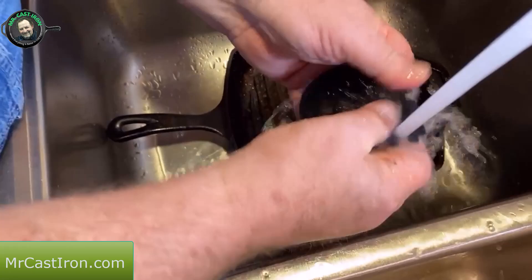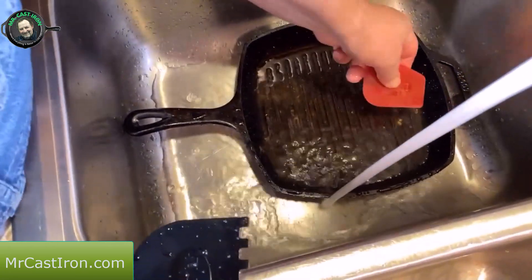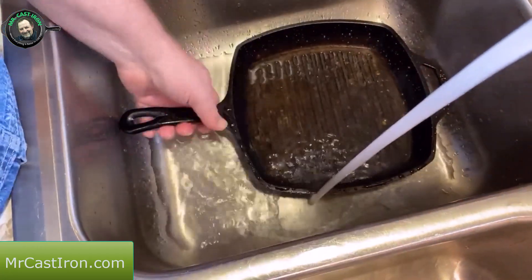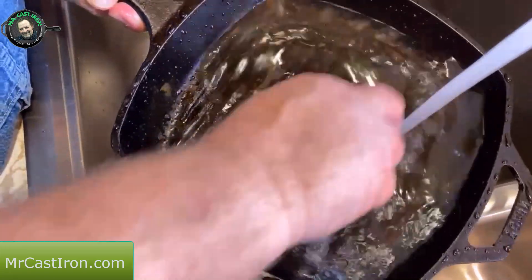I want to go ahead and rinse my little scraper off. These are handy little things, certainly for getting into the corners. But for the grill pan, this notched little scraper is perfect.